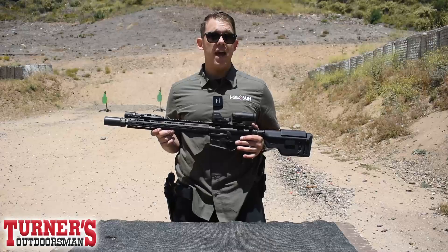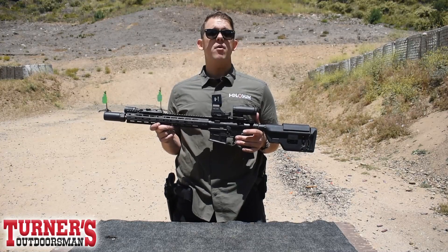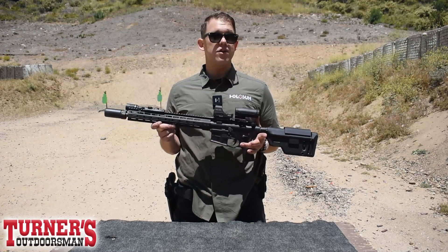The HE510C features our MRS reticle, which is going to give you a 65 MOA outer ring with a crisp 2 MOA dot in the center. Color-wise, you can get this in red or green if you want to try something new.